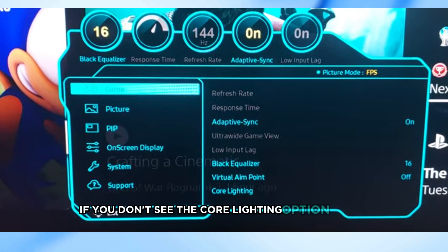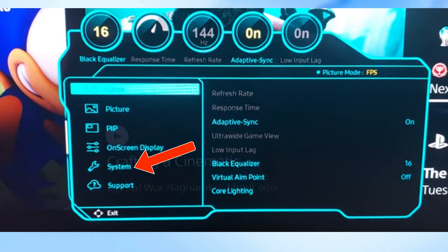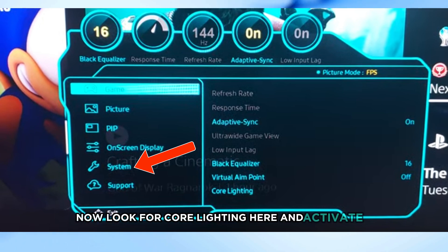If you don't see the Core Lighting option under Gaming, no worries — it might be located in the System section. Scroll down and select System, then look for Core Lighting here and activate it.